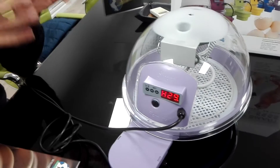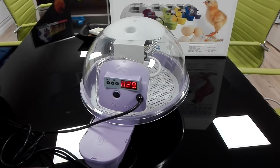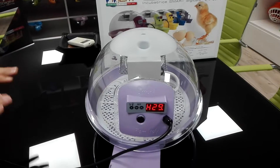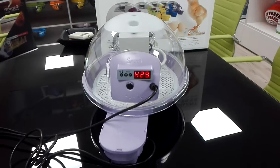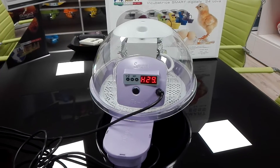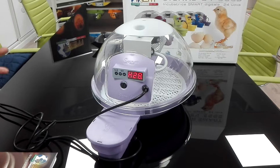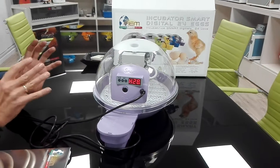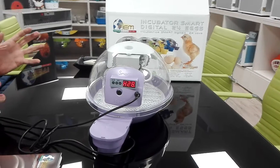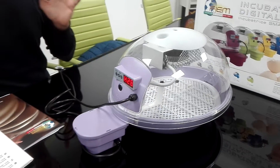It is important to remember that humidity refers to the quantity of water in the air. To manage humidity, you act on the water-evaporating surface area. Enlarging the surface area increases humidity; reducing the surface area decreases it. It is the surface area that affects humidity — not the depth of the container or the volume of water.